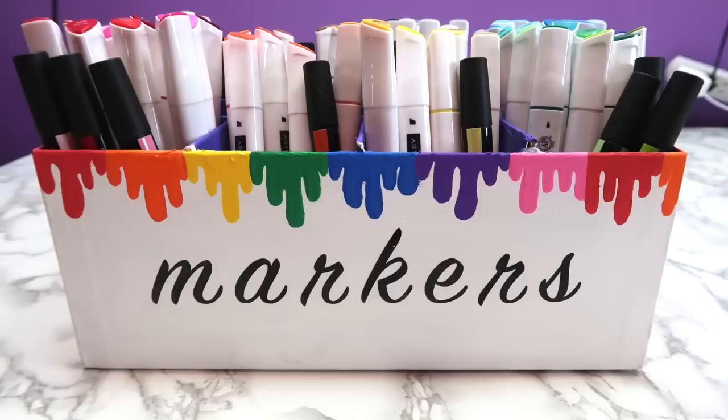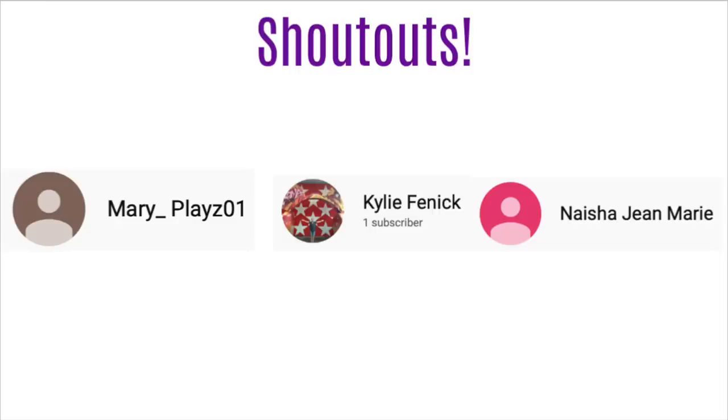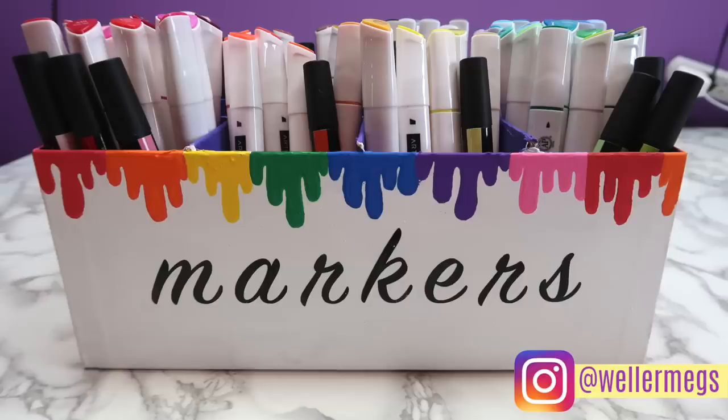And here's just one final look at how my marker storage box turned out. If you have any other creative craft supply storage suggestions, make sure to let me know in the comments. If you want a shoutout in my next video, go onto my sketchbook video that I just posted and comment a video idea that you have for me. Thank you guys so much for watching. If you enjoyed this video, make sure to give it a thumbs up, subscribe for more videos just like this one, and follow me on Instagram at wellermegs. I love you guys so much, and I will see you guys tomorrow. Bye!